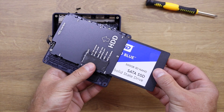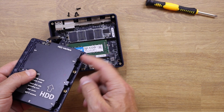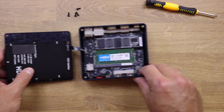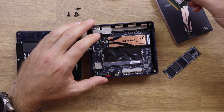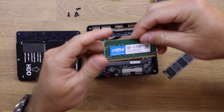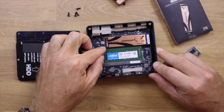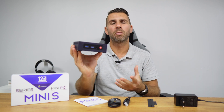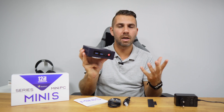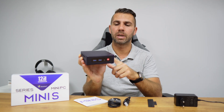Removing the bottom screws gives access to three upgradeable components. There is a 2.5-inch slot where we can install a 2.5-inch SSD or mechanical hard drive for large capacity storage, transforming this into a multimedia center. We also have access to the RAM and the M.2 slot. The RAM comes with 16GB, which is the maximum, so upgrading isn't necessary. The M.2 comes with 512GB and can be upgraded up to 2TB. For a Plex or media server use case, a large 2.5-inch hard drive would be the best addition.